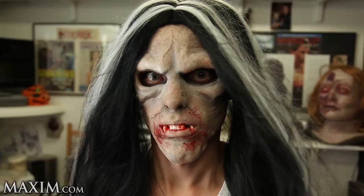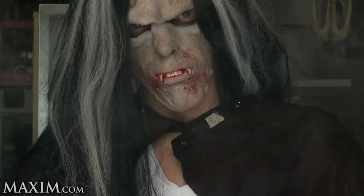I hope you guys had fun. Thank you again for watching Maxim.com. My name is Anthony Pepe and happy Halloween.